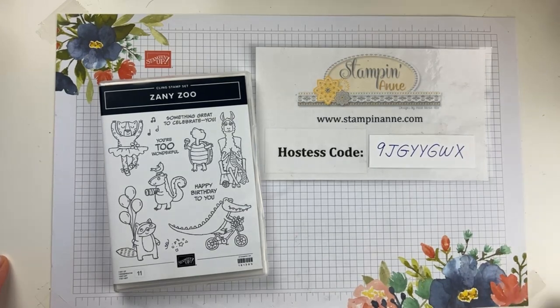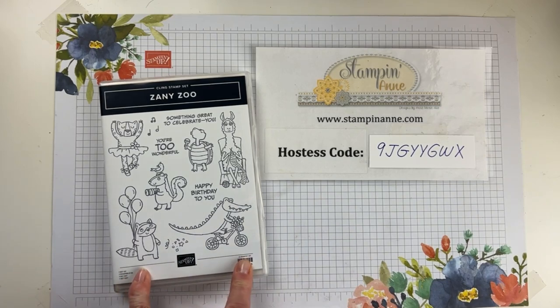We're going to get started today with Zany Zoo. I absolutely love this cute little bundle from the Stampin' Up! Annual Catalog. We're going to make a clean and simple card with it, and then I have another alternative I can show you at the end as well.